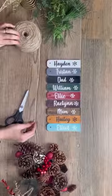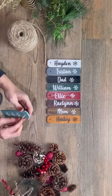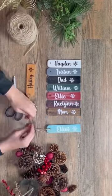Once I had all my names in place, I got some twine out and looped it through the hole that we made at the top of the tag. I put a loose knot on those until I was ready to place them on the gifts.